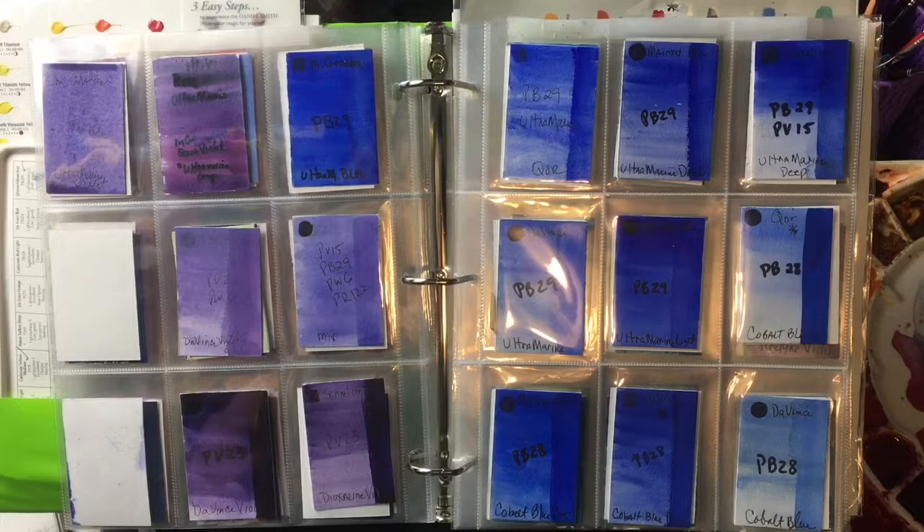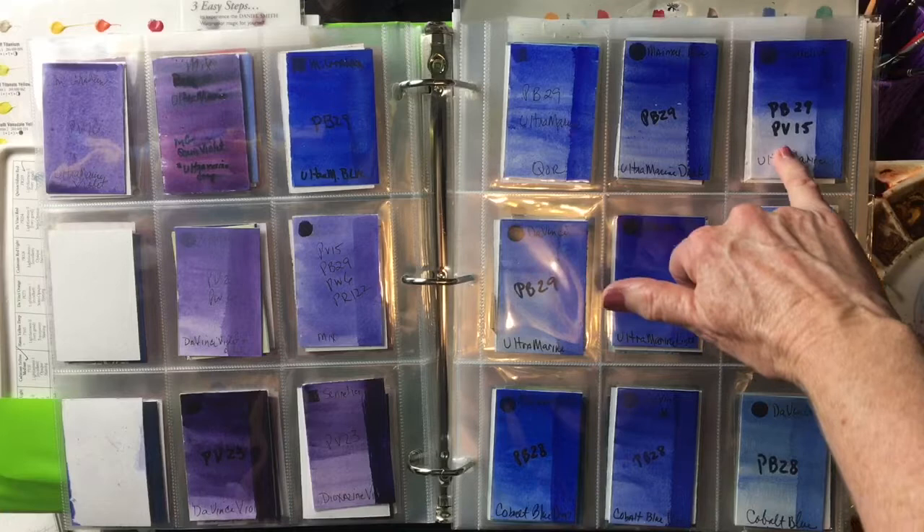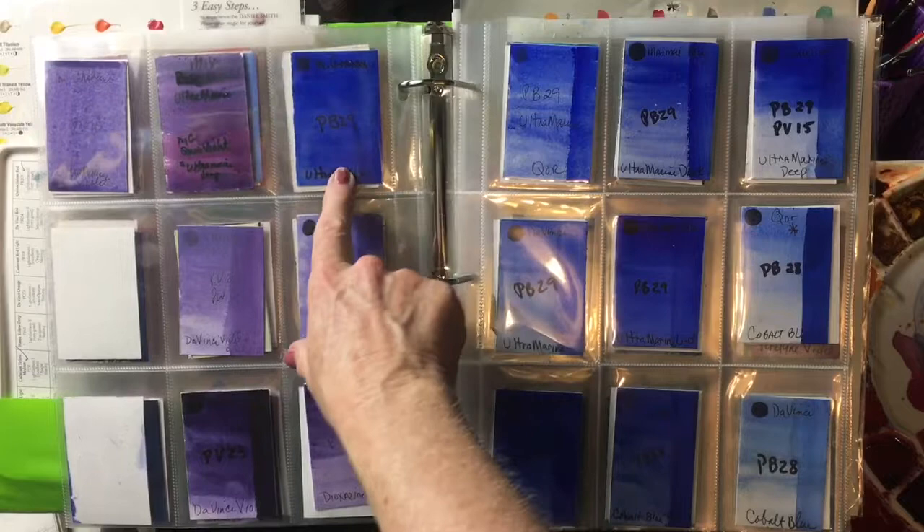My very favorite warm blue pretty much has to be the standard ultramarine blue. My favorite is by Sennelier, it's called Ultramarine Blue Deep. It's made with PB29 and they add a little PV15. It's just a beautiful ultramarine, and there are a lot of great ultramarines out there.